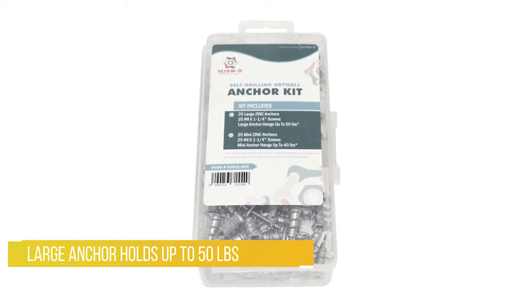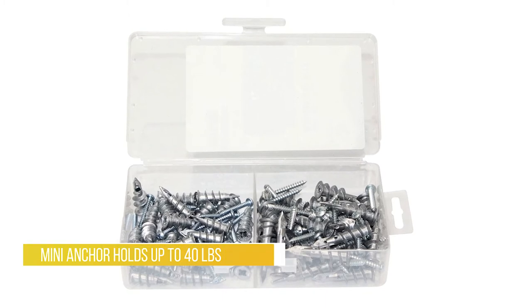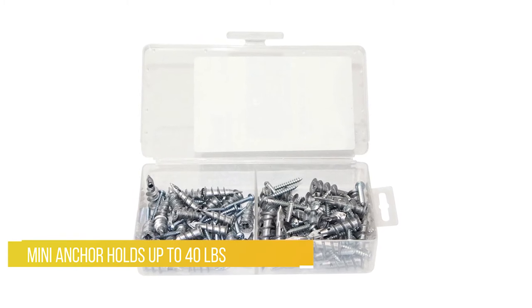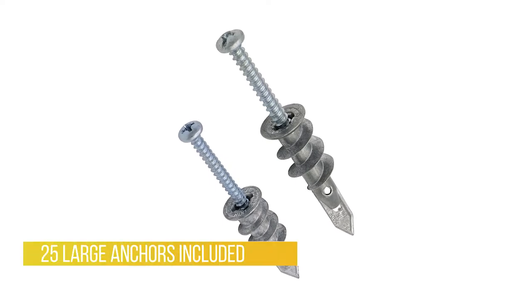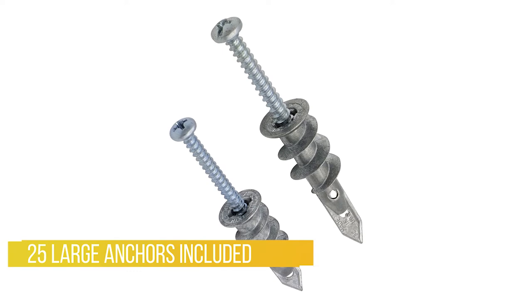Fits three-eighths, half inch, or five-eighths drywall for maximum holding power. The large anchor holds up to 50 pounds — good for heavier applications such as big pictures, shelves, and artwork. The mini anchor holds up to 40 pounds and leaves a smaller footprint, good for applications where the anchor needs to be hidden. Kit includes 25 large anchors and 25 mini anchors.